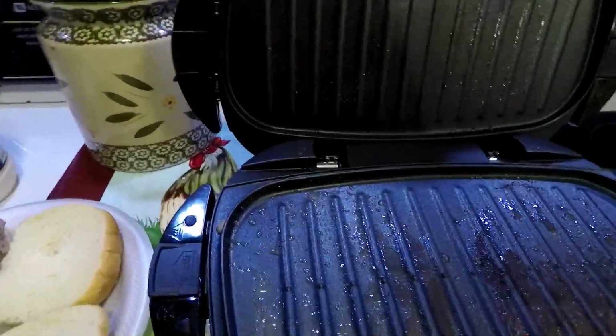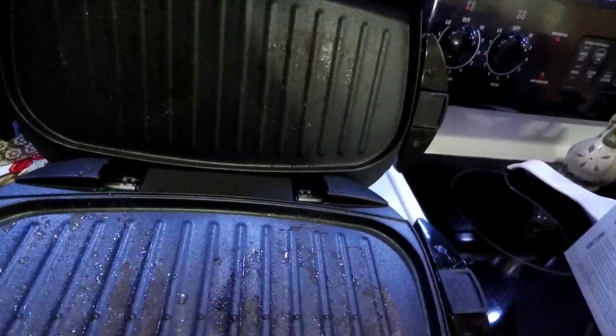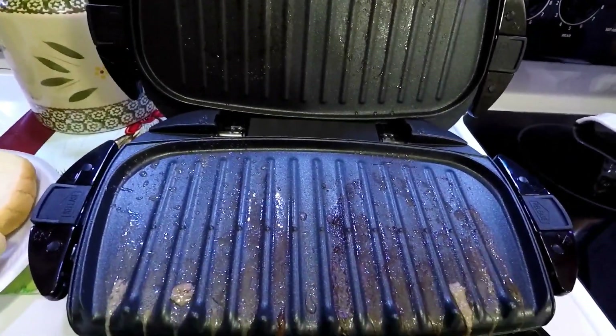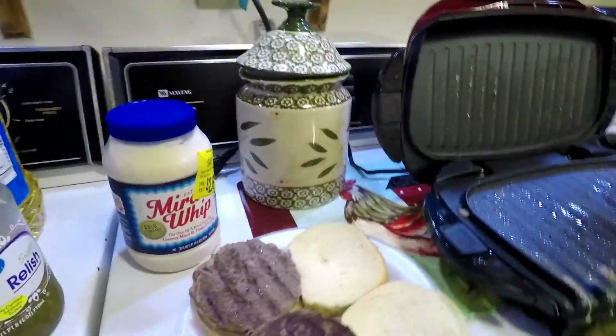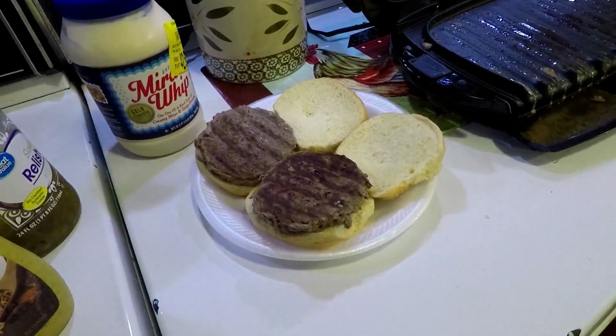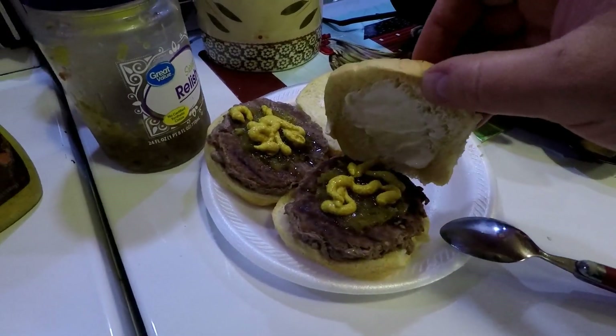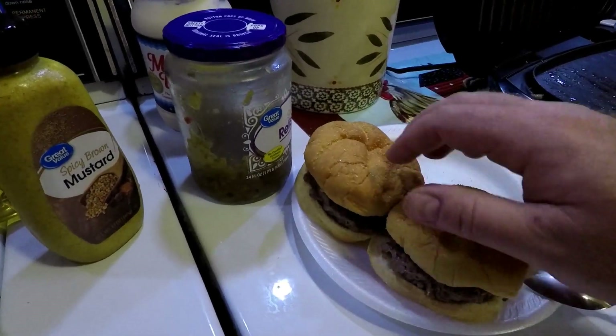There's no on/off switch so you just unplug it, and then you can take the pans off when they've cooled down enough to clean them. Now I'll go ahead and get the burgers ready to eat. Don't have any lettuce or tomatoes so I'm just using mayonnaise, mustard, and relish — that'll be good enough. This is kind of spur of the moment anyway, so no big deal.